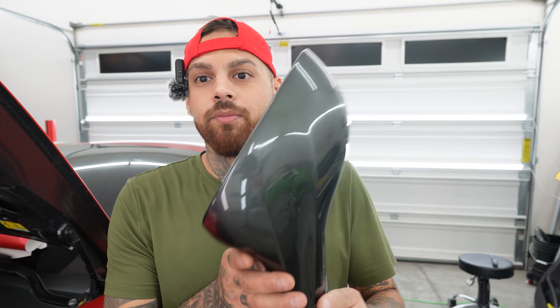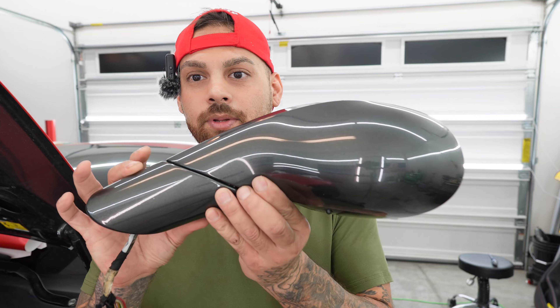Hi, what is up guys? My name is Albert. Welcome to TinyBot channel. So today we are working on a Ferrari California and I wanted to make a video talking about mirrors and inlays and how to hide seams. And this mirror is a little bit more complicated.